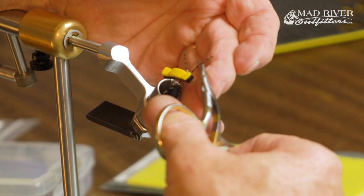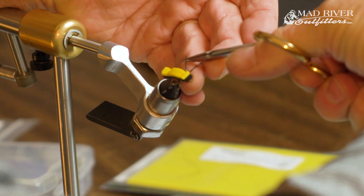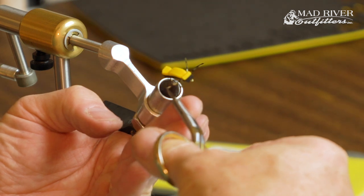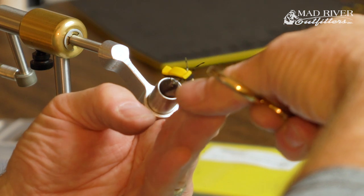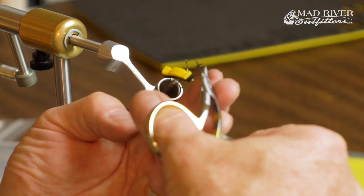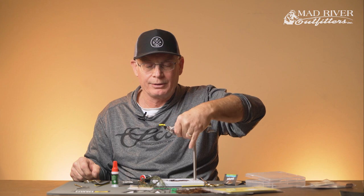Let's trim these legs down a little bit to where they kind of look like the natural bug a little better. They don't have to be perfectly even, but we want to get them kind of balanced. That looks pretty good.